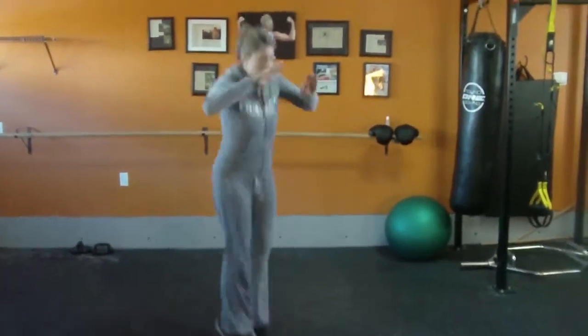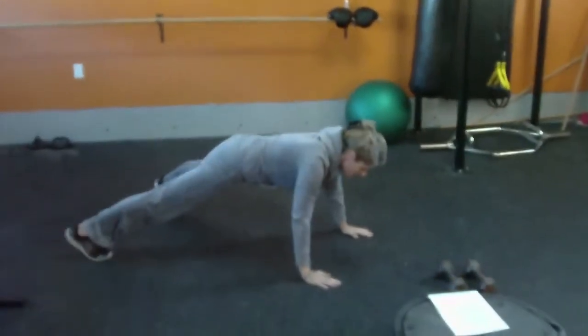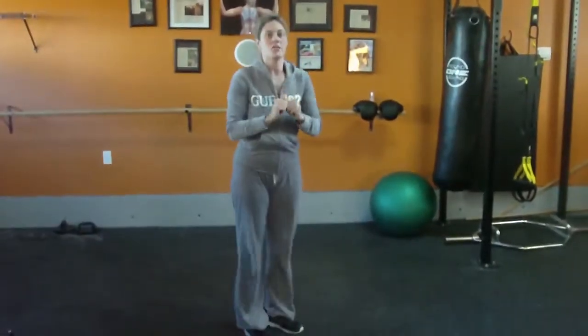So a tuck jump, just like that. You're going to come down, do a push-up, you're going to come up, tuck jump.